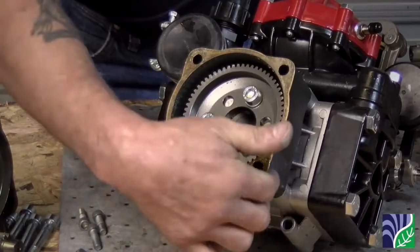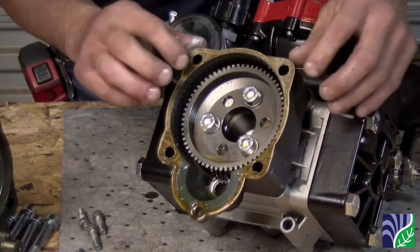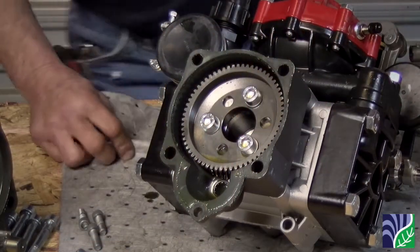You will see a gasket that seals the two halves together. This is a new pump, so it is not torn and still makes a good seal. In most instances, it is recommended to replace the gasket when changing out the pump or the gearbox.